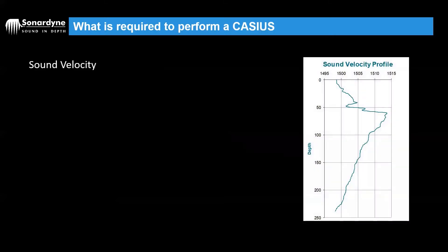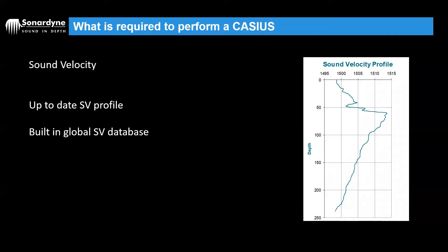One of the most important things for any acoustic positioning system is going to be our sound speed in the water column. If possible, you need an up-to-date sound velocity profile taken with a profiler or a CTD. If that's not possible because the vessel doesn't have the correct equipment, there is a built-in global sound velocity database that will look at your GPS position and date-time stamp and provide an estimated sample from a global library. If you don't have a good GPS position or you're particularly coastal, it might be better to use an estimated surface value and an estimated mean through-water sound speed. But the up-to-date sound velocity profile is going to be your best solution if possible.